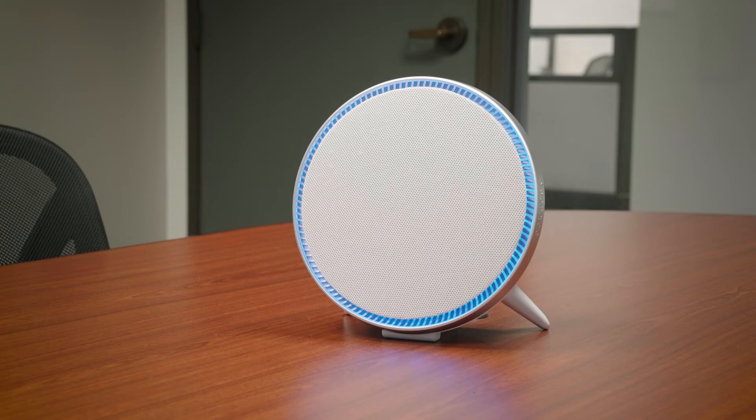On the front of the device is an LED light ring that displays the status of the device. If the LED is solid blue, the device is on and active. Slow blue pulsing means the device is booting up. Rapid blue pulse means the device has finished booting up.